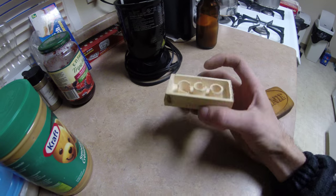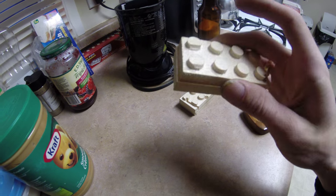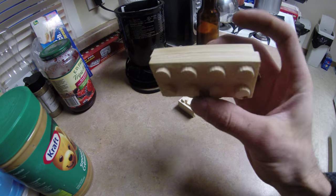I'll have to maybe try that with a little bit harder wood, because these do break up — chips and that kind of stuff.